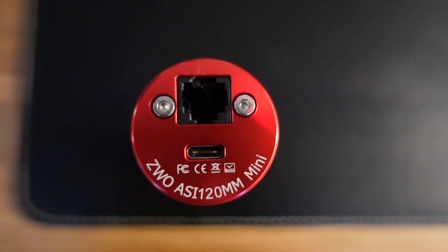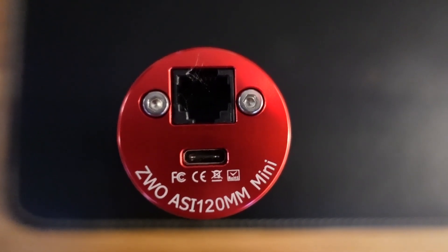Moving on to connectivity, it has a USB-C type port, although it is only USB 2 speeds, and it also has an ST4 port which you can connect to your mount. However, if you're plate solving you won't need to use the ST4 cable at all, because you can just do pulse guiding instead. Lastly, the box comes with all the spacers and cables so you don't need to buy anything extra.